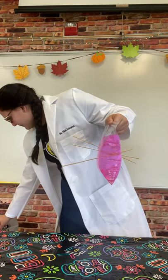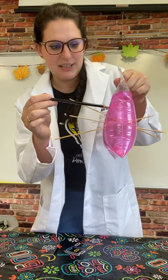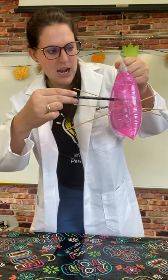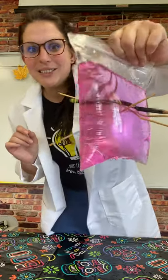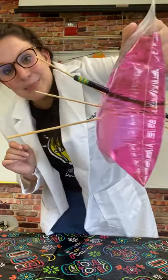Let me add one pencil inside. I've got a few leaks, but not too bad. As you can see, they're all the way through and I'm not having that many leaks, which is great.